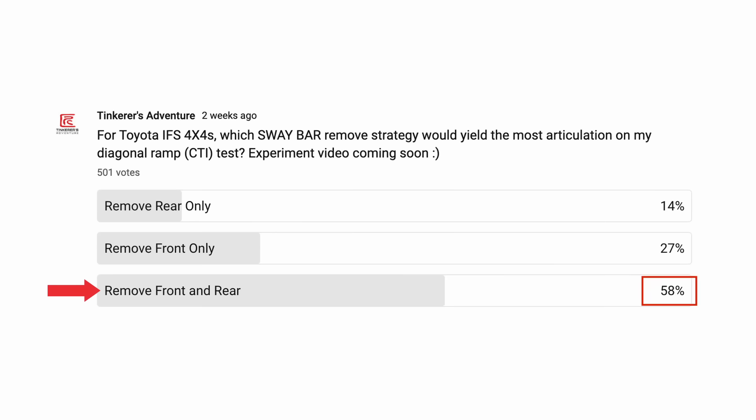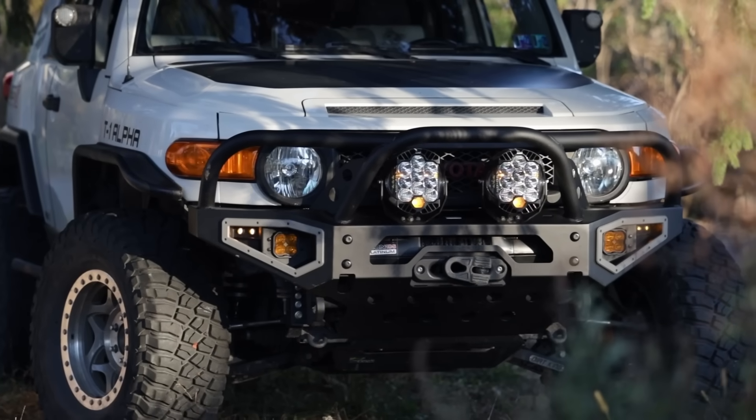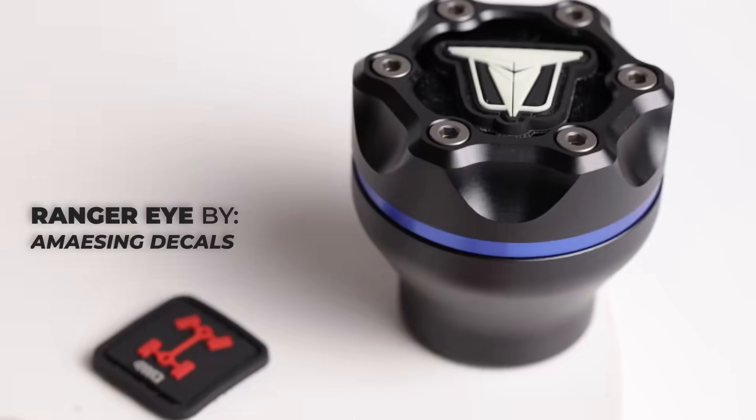I hope mine and Devin's FJ present you a different perspective. A few weeks ago, I ran a poll with my subscribers — 58% chose removing both sway bars should yield the most flex, which is definitely the most intuitive answer at first glance. But as you saw in earlier testing, the reality is not that simple. There are many interactions under the surface that we often overlook and oversimplify. If this video is helpful to you, I would really appreciate if you check out my website Tinkeredesign.com for products I design. As a nerdy mechanical engineer, making products is my passion.